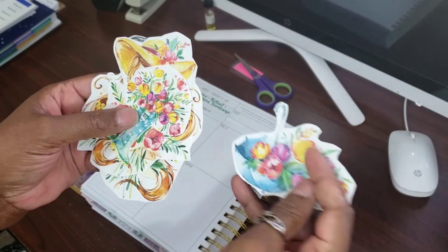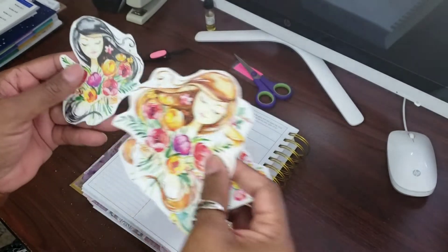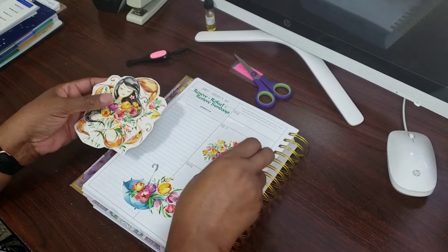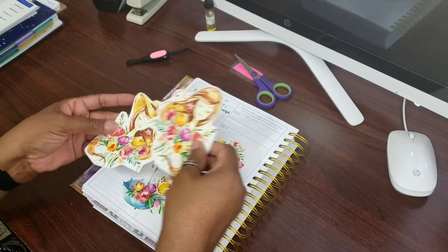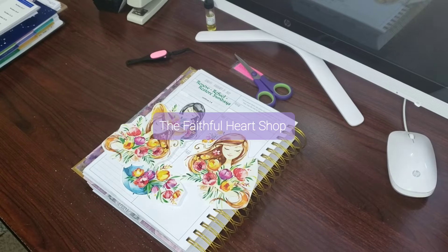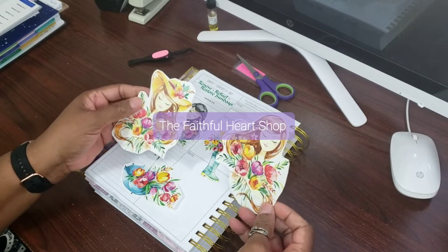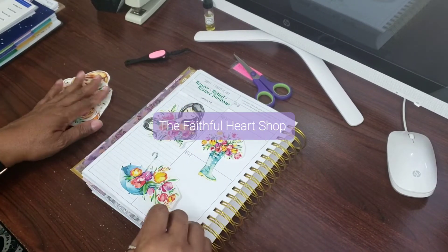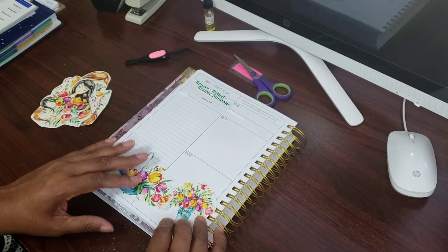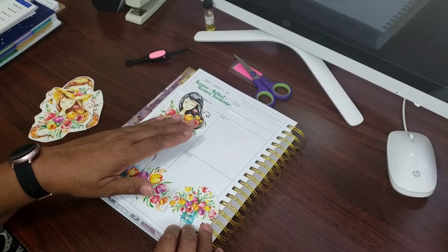Then the next thing I do is go to my little cutouts. This is from the Faithful Heart Shop — everyone knows I love to shop there. So now I've got to figure out which ones I want to use and they're all so pretty, I just don't know. This is what's left over from the kit I purchased on Etsy, and I like this one — I definitely want to use that.